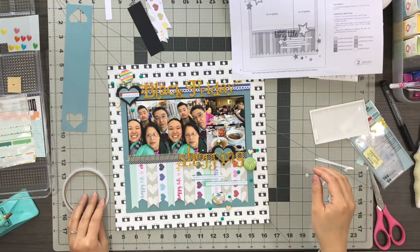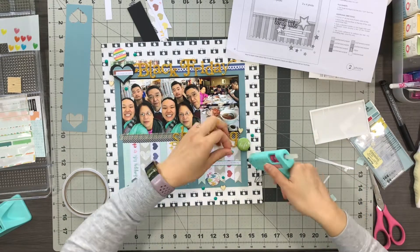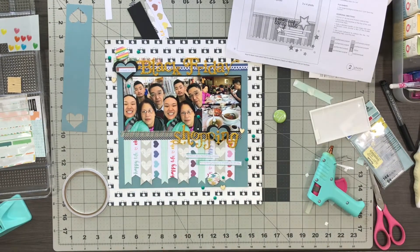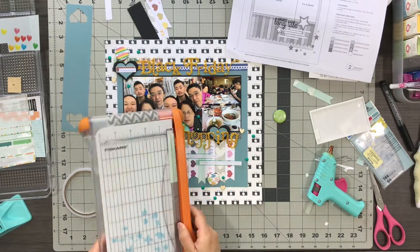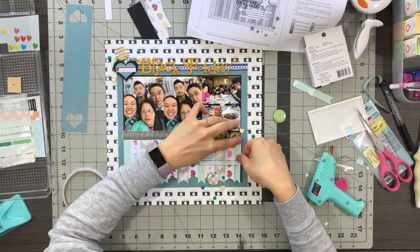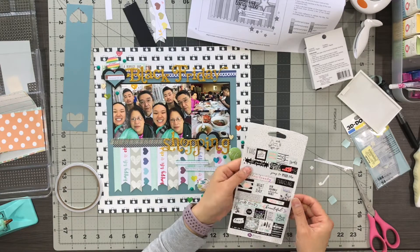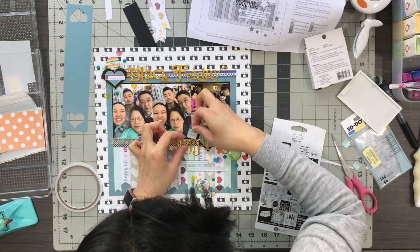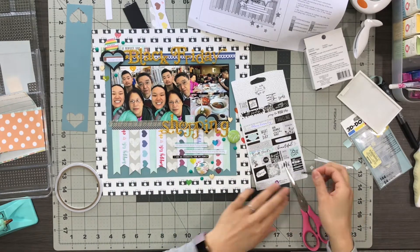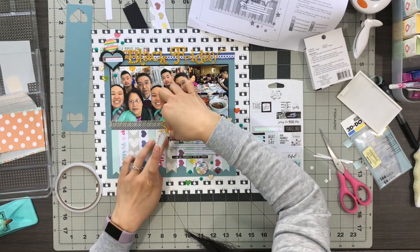For the date I ended up using another washi layer underneath it and placed it on top of the upper heart. Now I'm just adding some final touches — I have these green enamel dots, three heart wood veneers that go well with the heart theme, and these clear heart stickers which I spread around everywhere. I also realized I accidentally used the gray side instead of the aqua side on one banner, so I cut a new one. My journaling wasn't taking much space, so I added word sticker phrases around it as well.